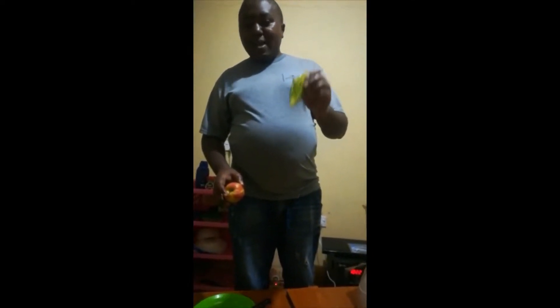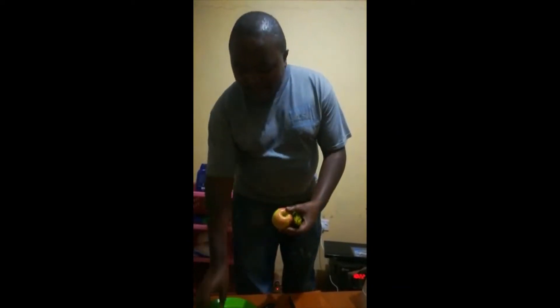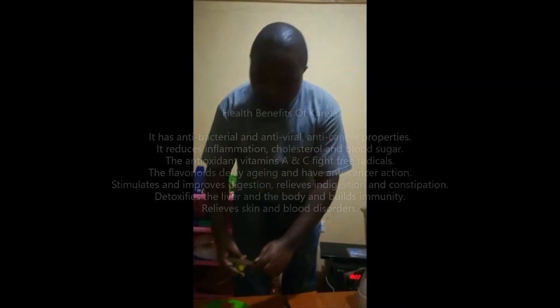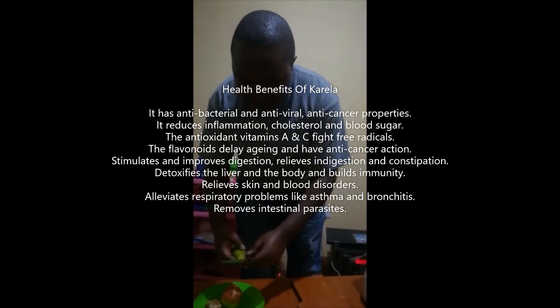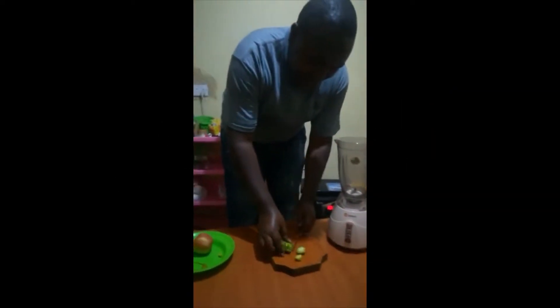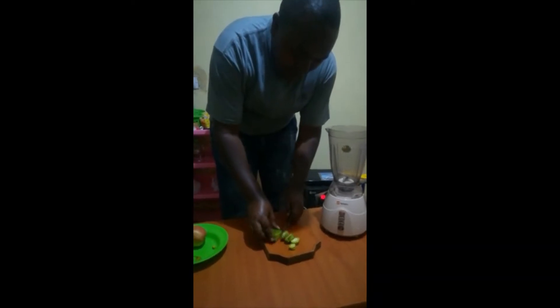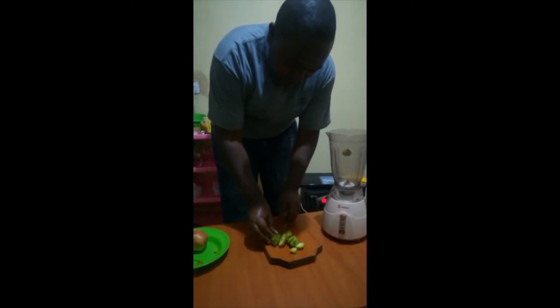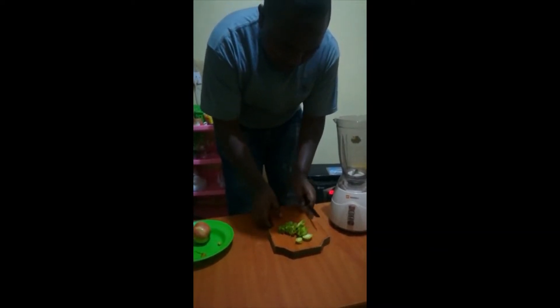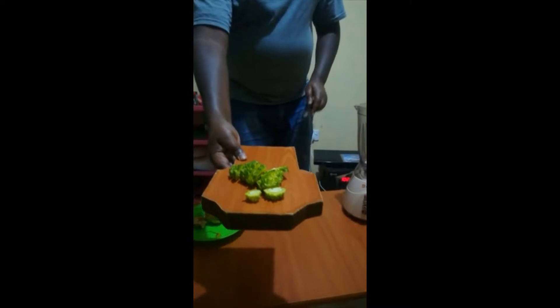The first ingredient is kalela. Kalela is a vegetable — this is a pineapple fruit and then ginger. Let us cut kalela into small pieces. You can see the kalela slices; put them into your blender.